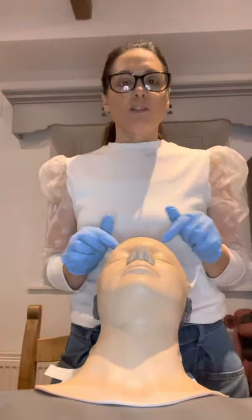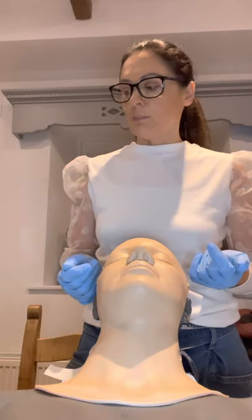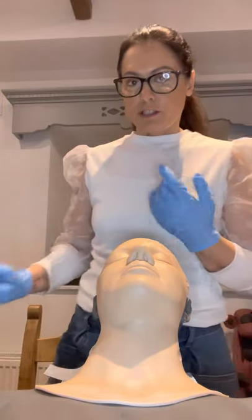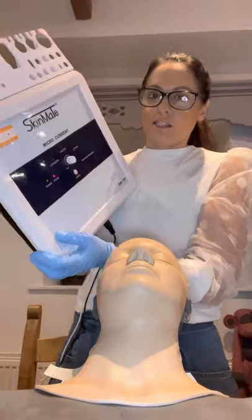I'm going to show you a quick demonstration of the microcurrent machine, which is also referred to as mens or the non-surgical facelift. The machine I'm going to be using for the demonstration is the Skinmate.